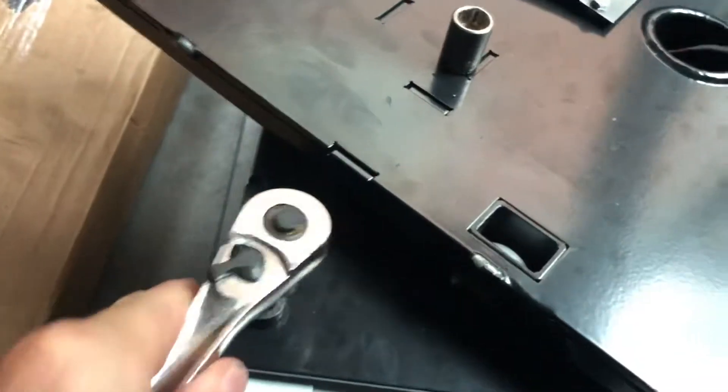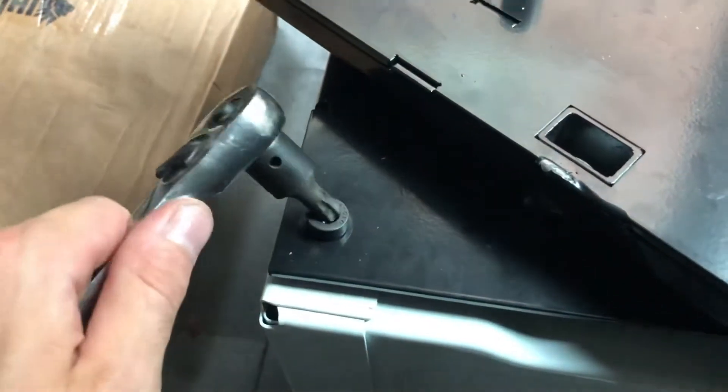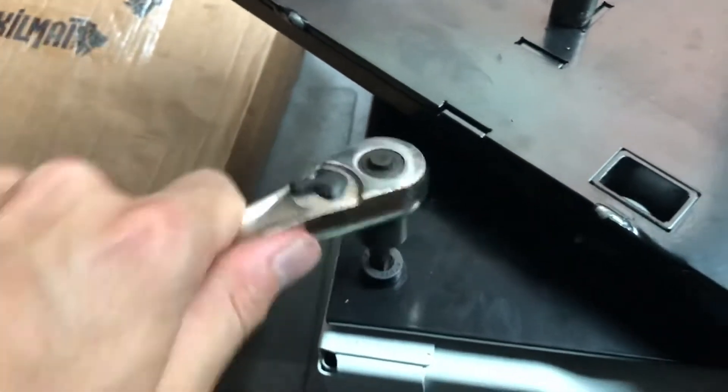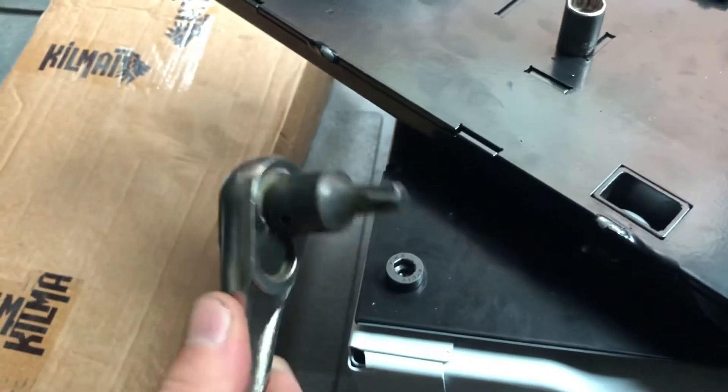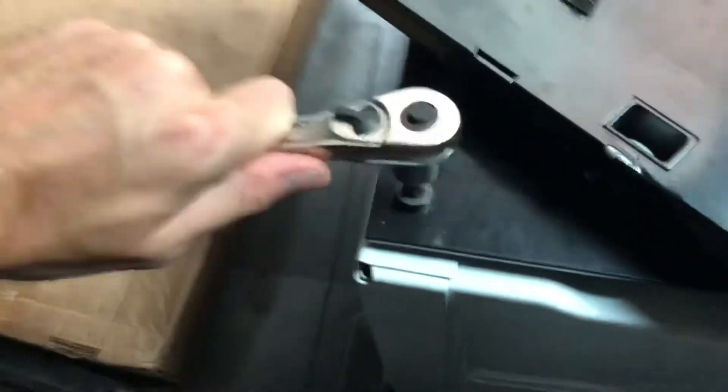The biggest Allen wrench I have is still too small for these bolts. But this little star head bit is working perfectly. These things are handy — get yourself a kit of these, especially for a sprinter.